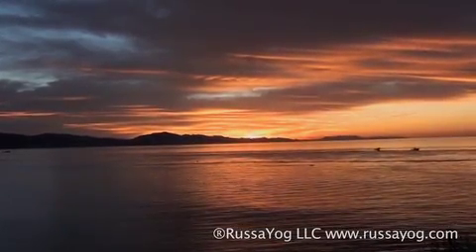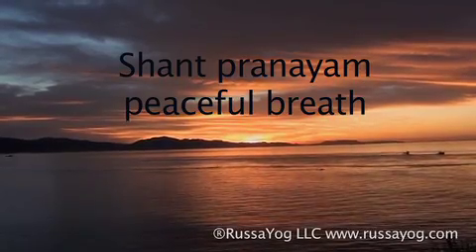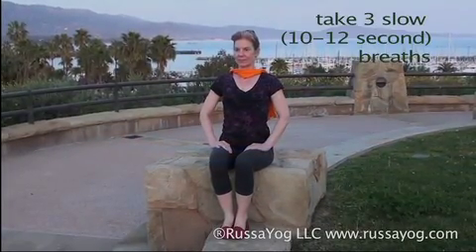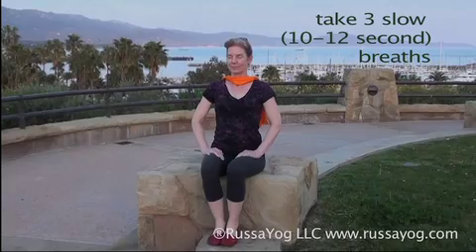Begin with Shant Pranayama — peaceful breath. Sit comfortably away from the back of the chair, palms on the thighs. Close the eyes and take three slow, peaceful breaths, nourishing yourself. Feel your shoulders relaxing down.